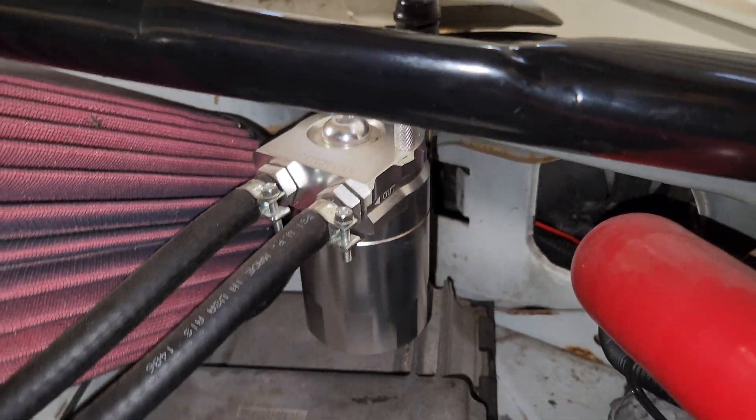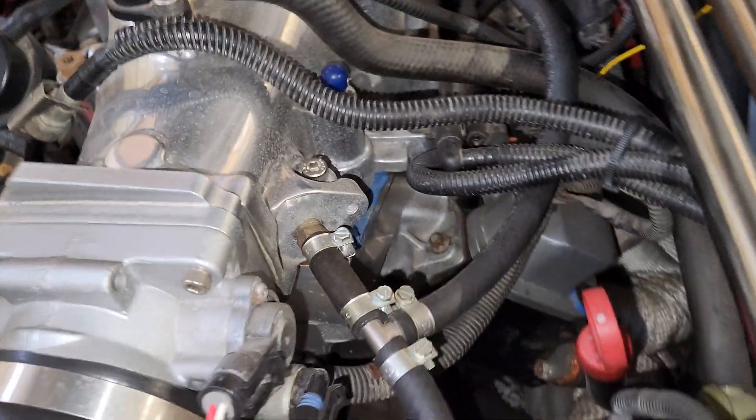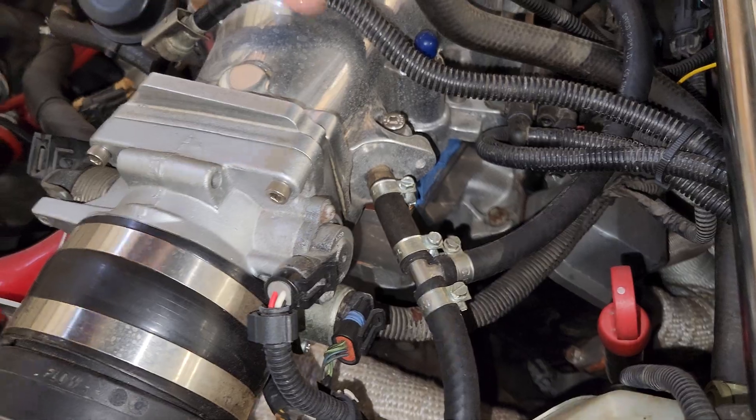From the back side of the catch can, you've got to run it to a vacuum-only source. What I used is the EVAP port on the back of a Gen 5.